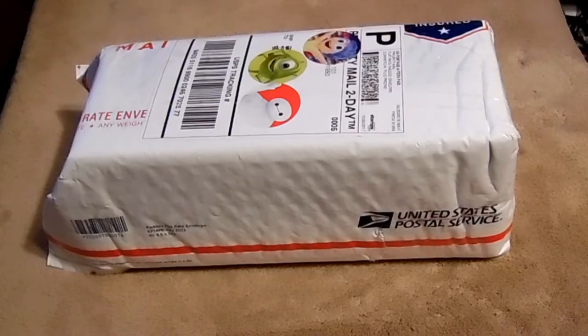Hey guys! This is going to be like an unboxing video today. I ordered a microphone because I'm going to be doing some different type of videos — maybe talk about something, do some reviews, and I'm thinking about doing some gaming videos soon. We're going to unbox it.